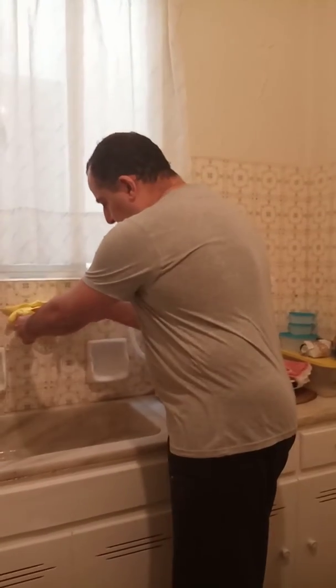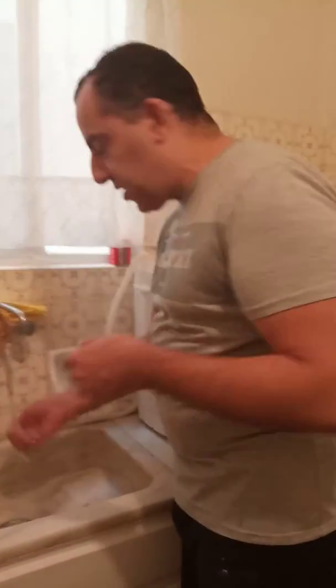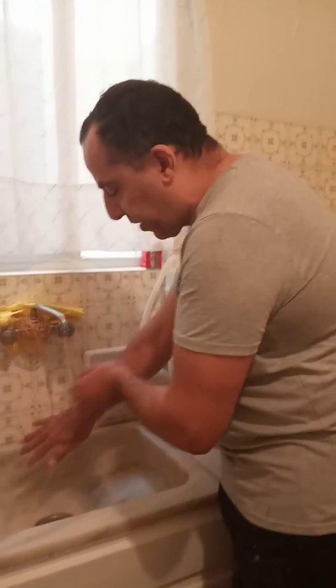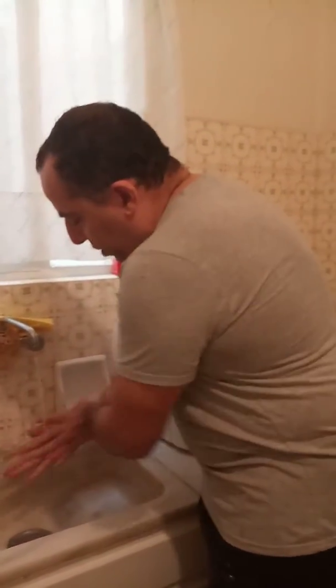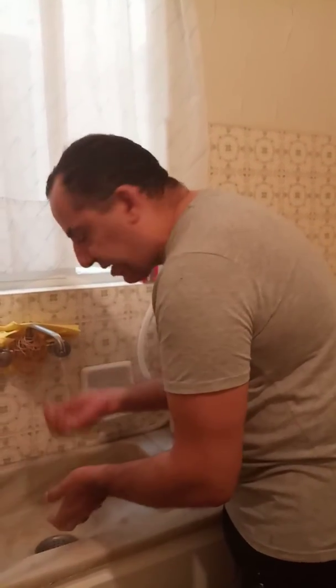First thing, you wash your hands three times each. First of all you say Bismillah — in the name of Allah — and then you count one, two, three for each hand, three times. Of course you do this silently.